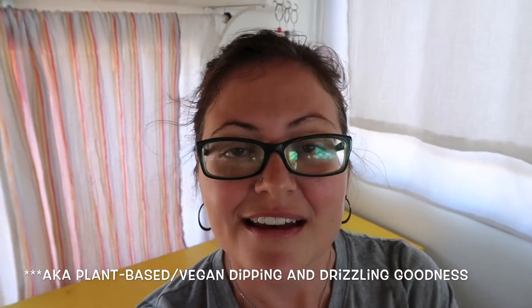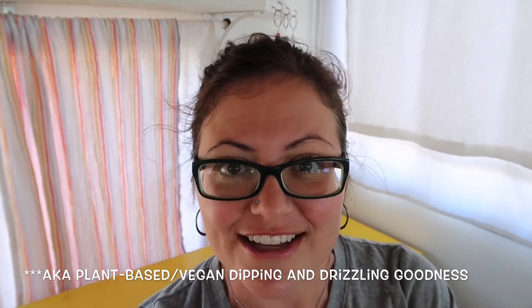Today I wanted to show you how I make our cheesy fry sauce. Basically it's used for all kinds of stuff in our home. We like to serve it over rice and broccoli, and we like to dip air fried french fries in it and all kinds of stuff.